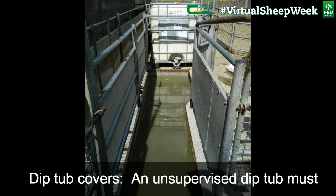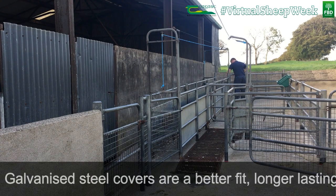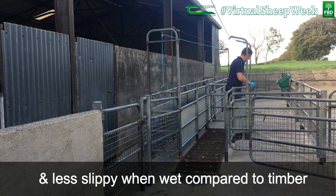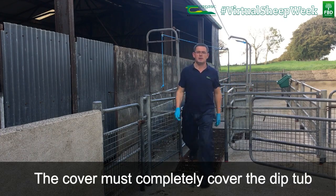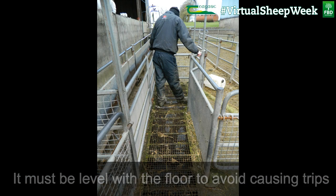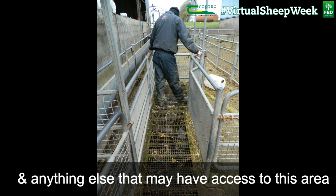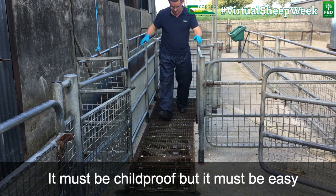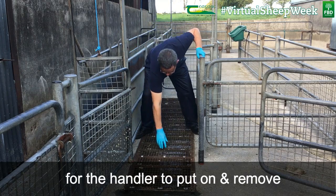An unsupervised dip tub must be covered with a locked, childproof cover at all times. Galvanised steel covers are a better fit, longer lasting and less slippy when wet compared to timber. The cover must completely cover the dip tub, be level with the floor to avoid causing trips, and take the weight of people, sheep, cattle and anything else that may have access to this area. It must be childproof, but easy for the handler to put on and remove.